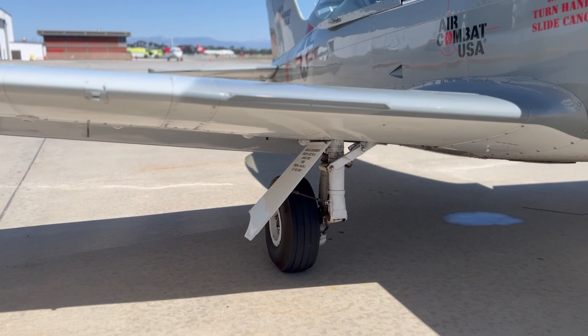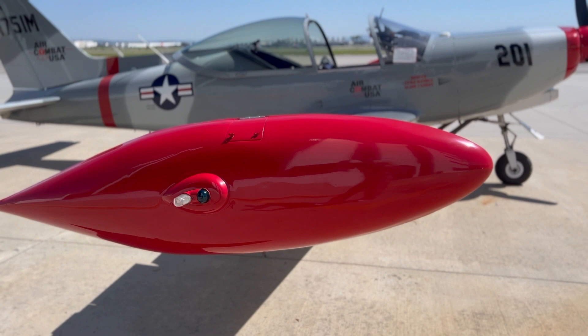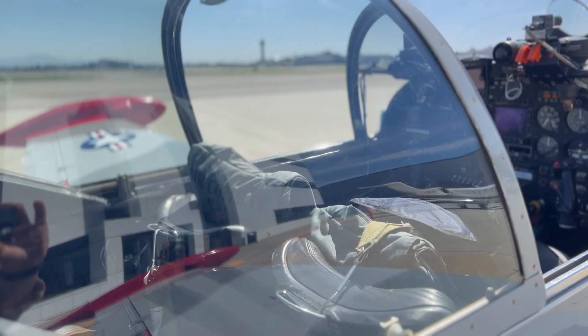It's totally dual control — the right stick and left stick are fully interconnected, as are the rudder pedals on both sides, with brakes on both sides. They have Cleveland brakes on the airplane, which are very effective. When I fly it, I keep my toes really low on the pedals so I don't grab too much brake while taxiing or during takeoff — you don't want to inadvertently skid a tire, which is easy to do.